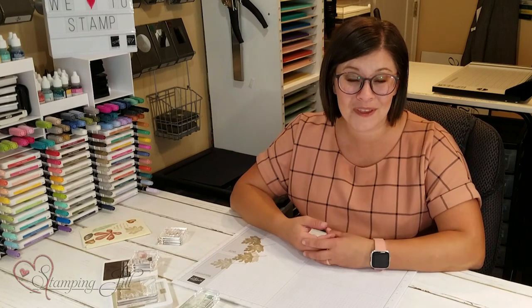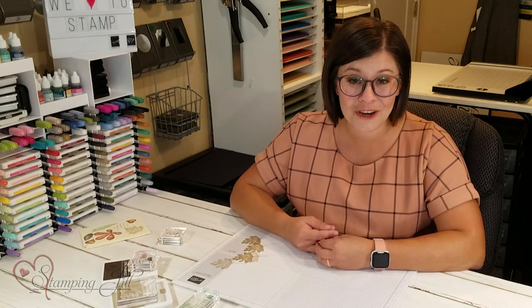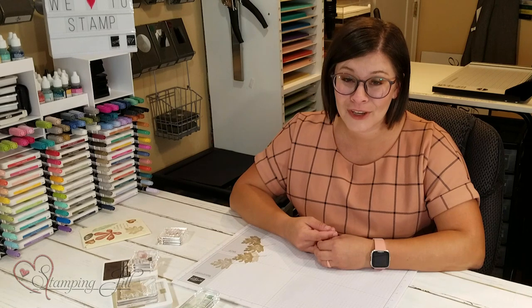I have loved playing with this Love of Leaves stamp set and the Stitched Leaves dies that go with it. I hope it's something that you want to play with too. I'd love to see your designs, so make sure you share those with us. If you like this video, make sure you give us a thumbs up, and we'll see you next week for another Watch It Weekly Wednesday.